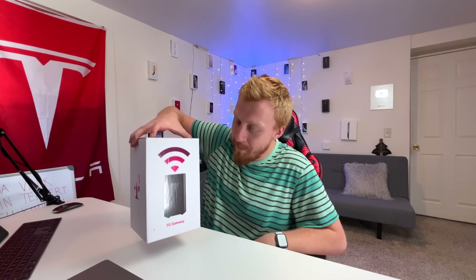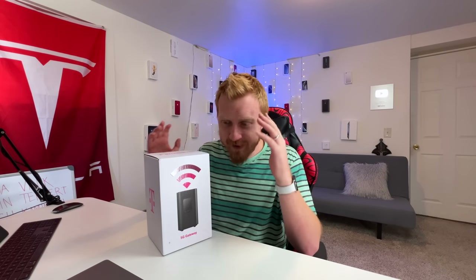So in today's video we're going to be unboxing the latest generation gateway, setting it up, doing some speed tests, and seeing how it compares to Starlink internet. Let's begin.